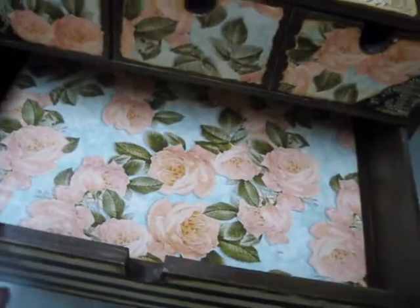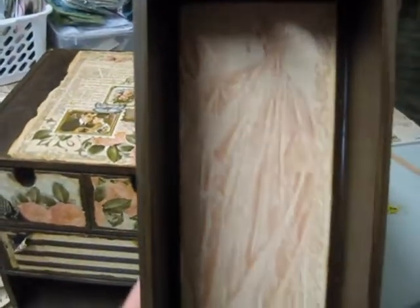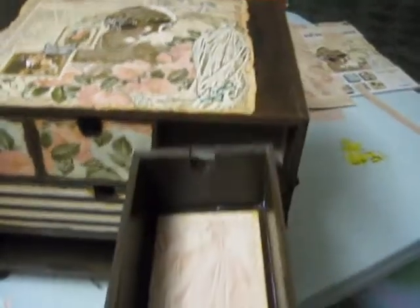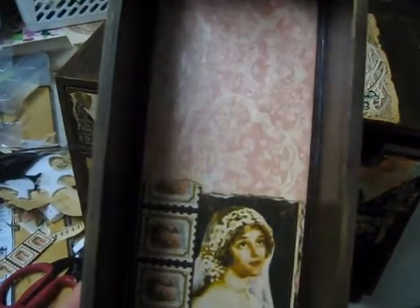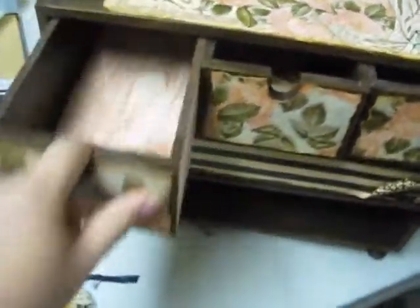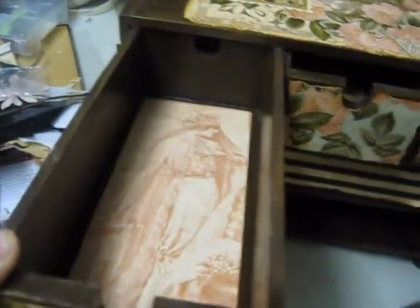I've done the inside also, to coordinate with up here. On this particular drawer I mod podged the vintage lady inside — she's part of the paper. That's the first drawer. The second drawer has two pictures mod podged together after mod podging the background.